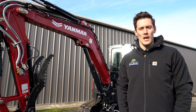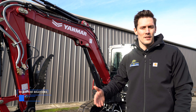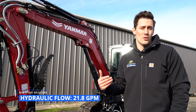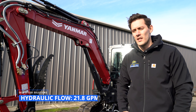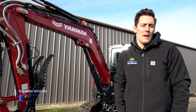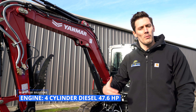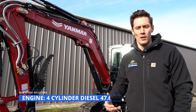One of the reasons we went with the Yanmar VIO 55 is really the performance specs. You have over 21 gallons of auxiliary hydraulic flow, allowing us to run a really wide range of attachments. We're going to be doing some demo videos with post drivers, stump grinders, mulchers, as well as more basic stuff like augers. It's big enough to lift the bigger attachments, and you have a 47 horsepower motor giving you a lot of power and performance.